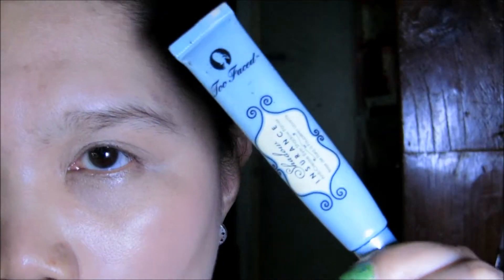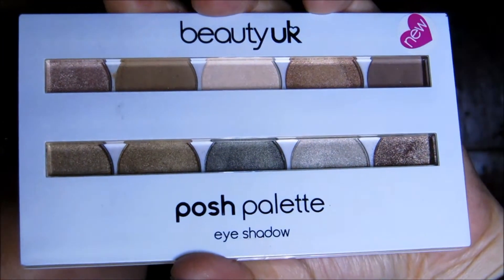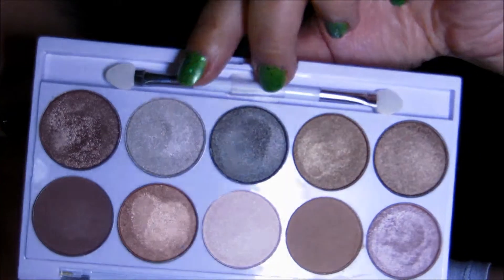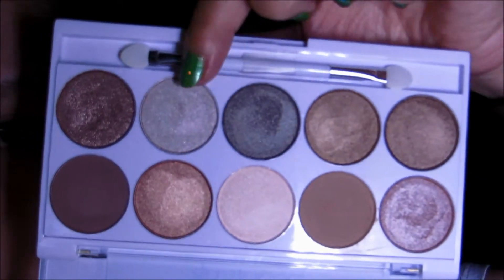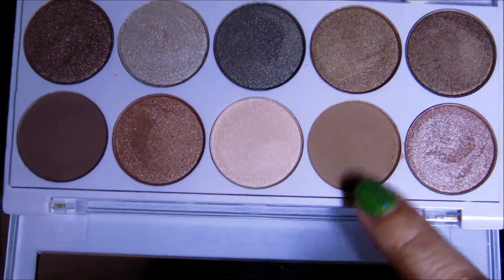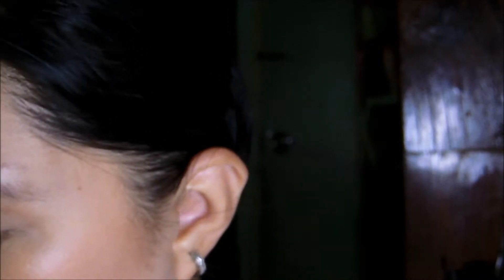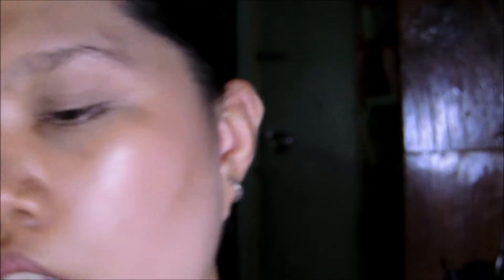We're ready — I primed my eyelids with Too Faced Shadow Insurance. Then I'm going to take the Beauty UK Posh palette in Eden. The shadows I'm going to use are these two right here — a matte mid-brown tone. First I'm going to apply this one using the Coastal Scents or Crown brush c200 deluxe crease, applying it on my crease all the way to the inner corner as a mid-tone shadow.